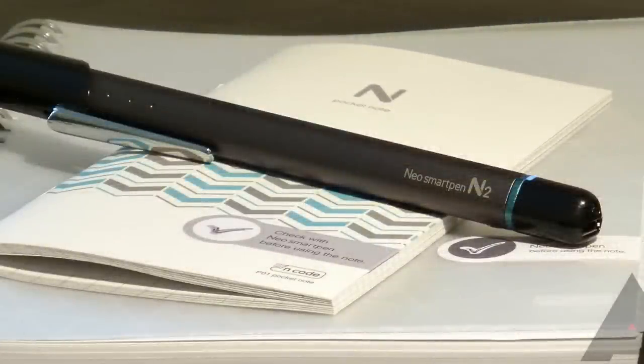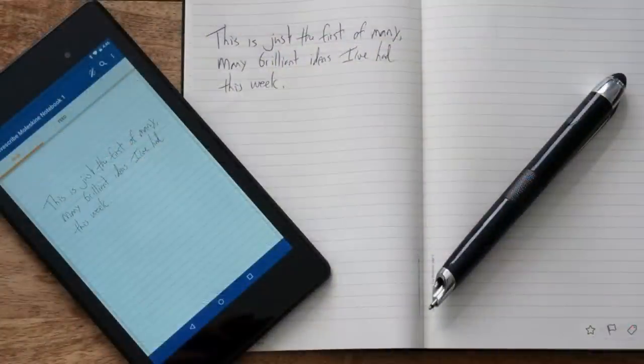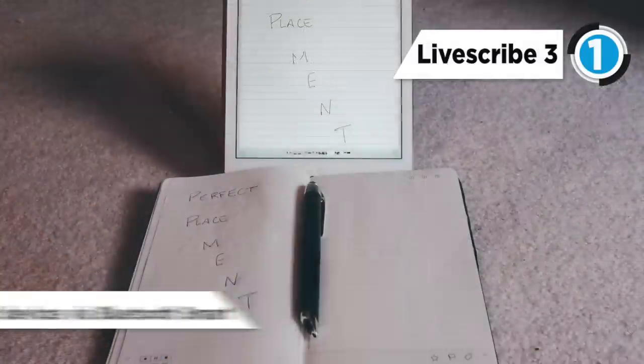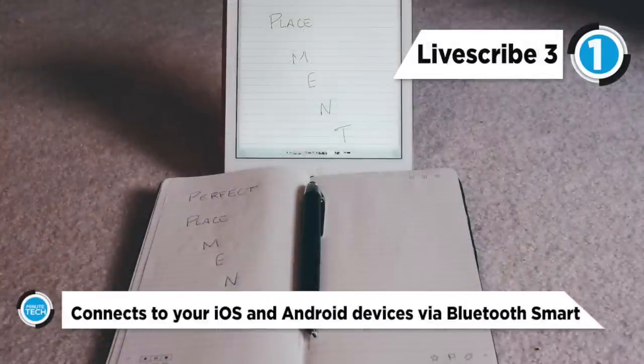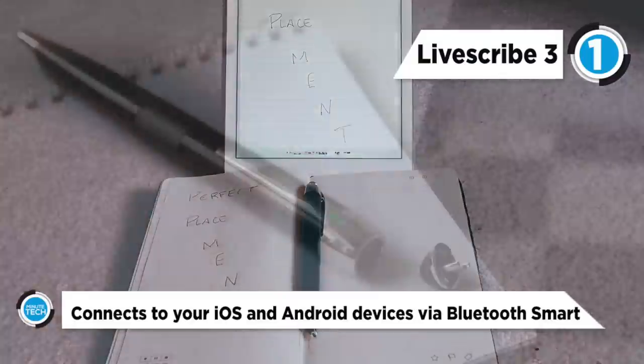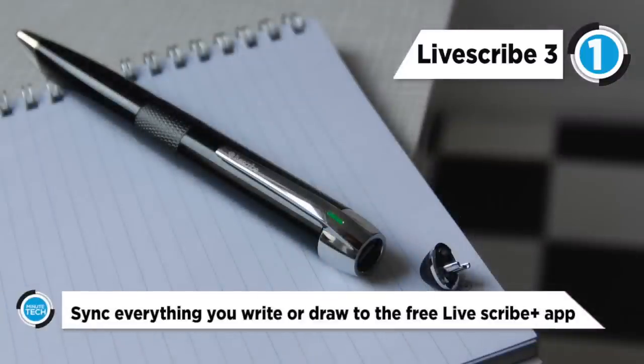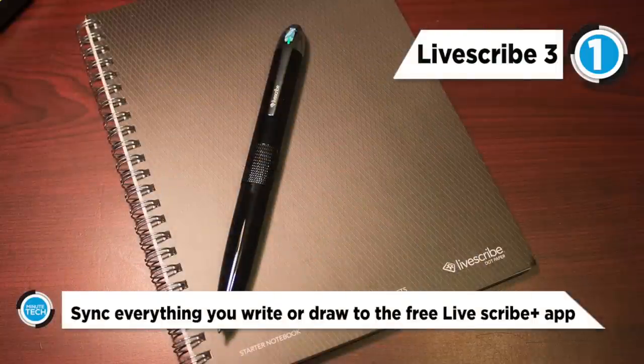If you're looking for a solid smart pen, this one is a good option. Number one on this list is the Livescribe 3 smart pen. This smart pen is designed to take the pain out of digitizing, archiving, and sharing handwritten notes and sound recordings. It has a wide range of appeal that spans anyone from note-taking business people to list-scribbling shoppers.